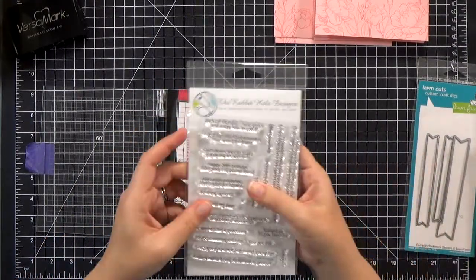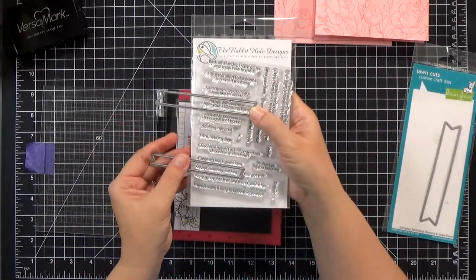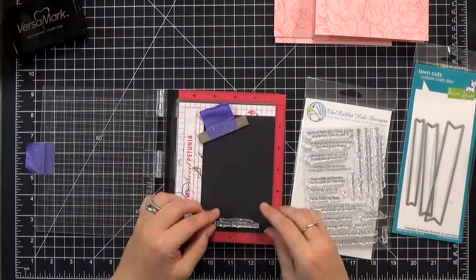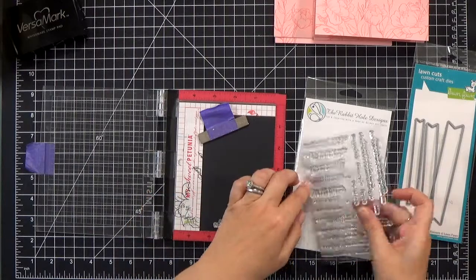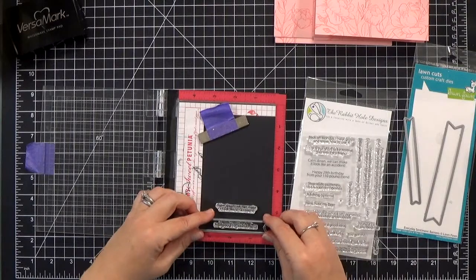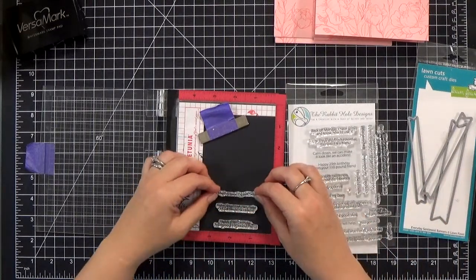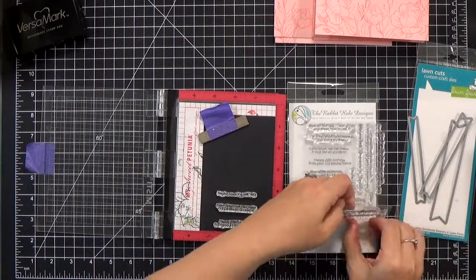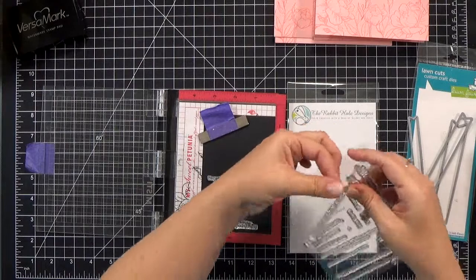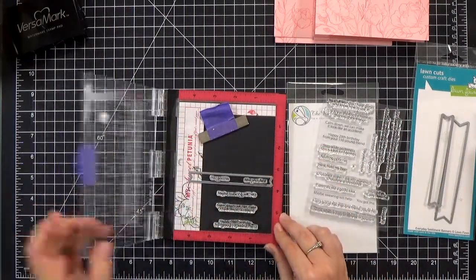Once you've got the cards and envelopes done, we need to stamp out our sentiments. I've got a piece of black cardstock — this is actually poster board from the Dollar Tree, and I know that sounds weird, but it is great for stamping white embossed sentiments on. It's coated, which allows the ink to sit right on top, and you get a very smooth result — just stamp it one time and you get a really clean sentiment. It's my favorite cardstock for stamping white embossed sentiments on.